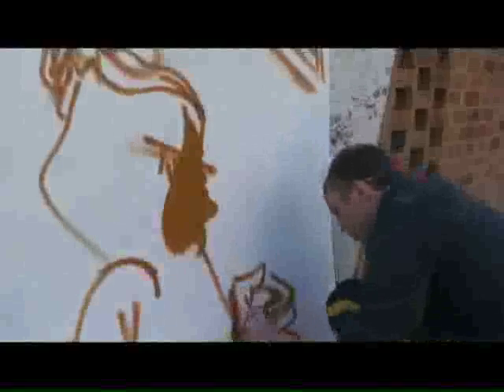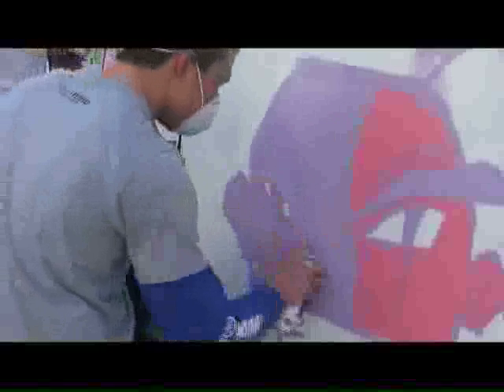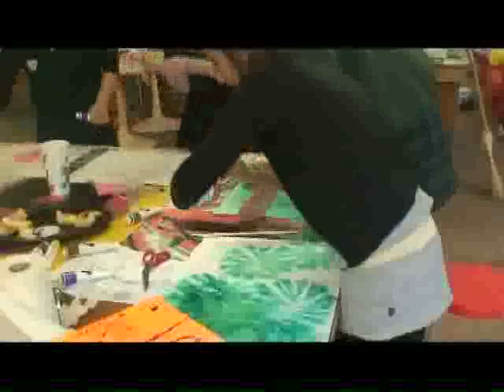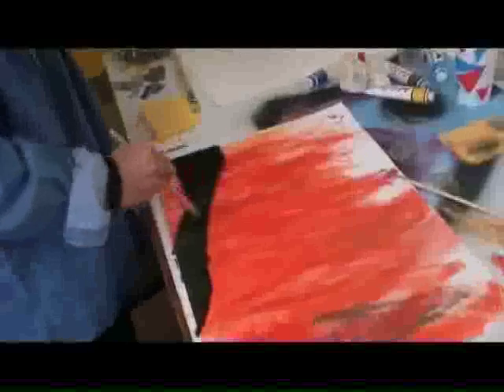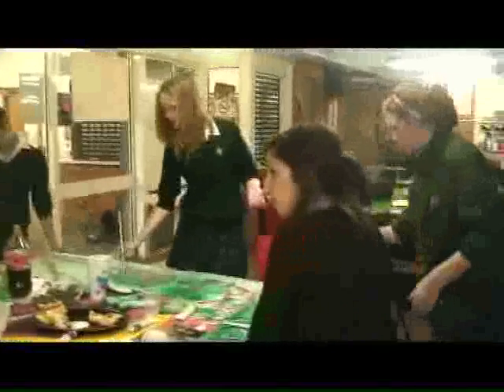I've learnt a lot about aerosol art, which is where you use spray paint to create a picture or a drawing. I liked the acrylic paints because I had more control over them and they could become really detailed and intricate in the designs of the art.